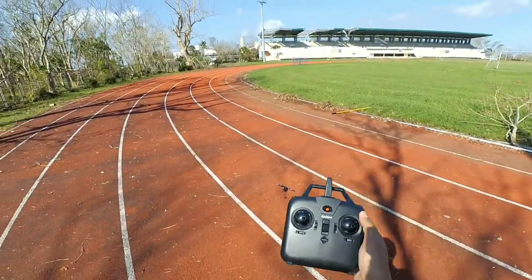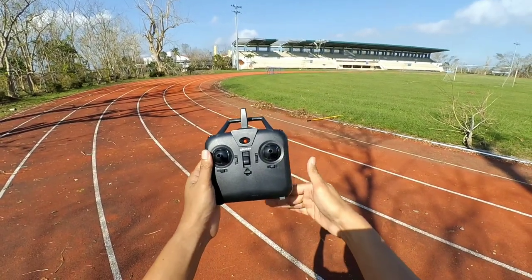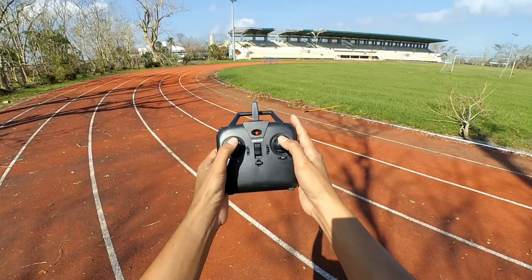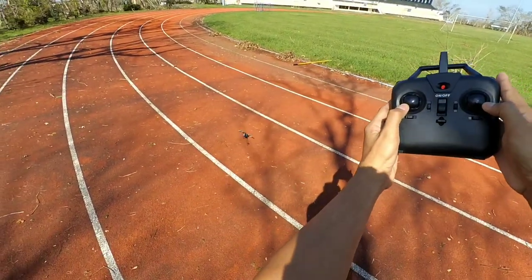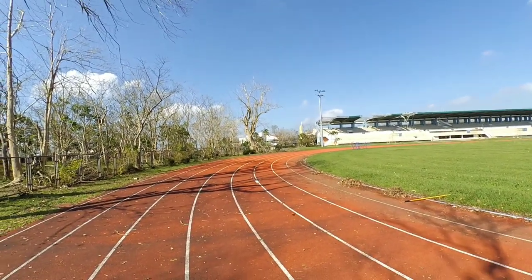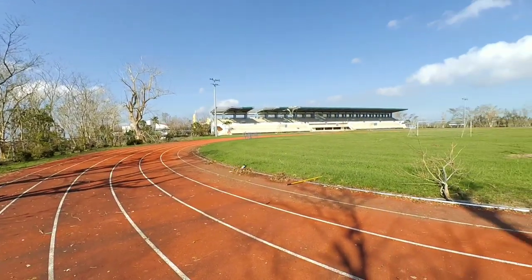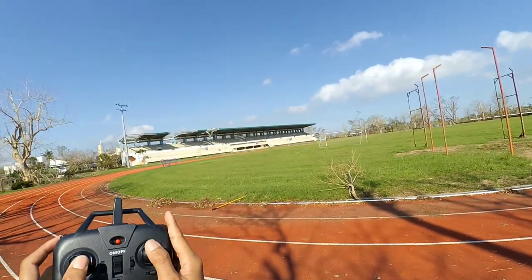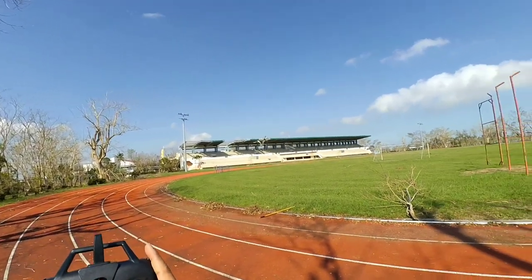So the stick combination command to unlock the motor — it's like a real helicopter. You do both sticks down and out, and you'll see the motor starts up. Then you can fly it. Very easy — down-and-out stick combination command, or you can just use the easy one-key takeoff button.